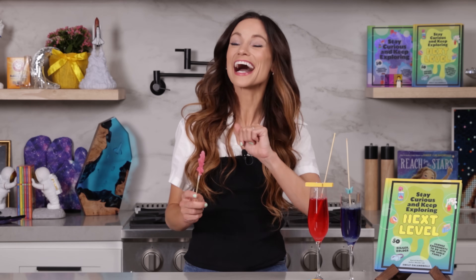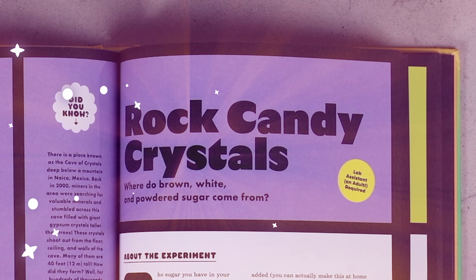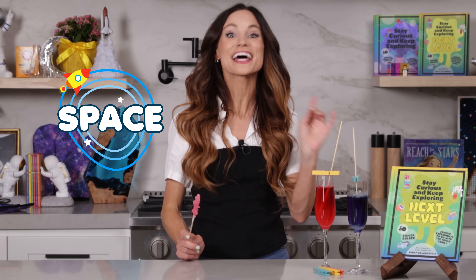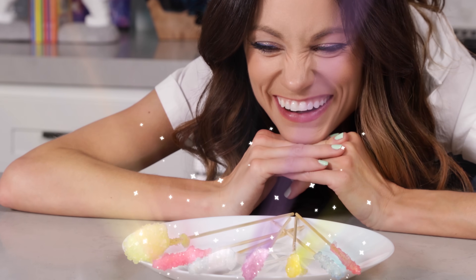Have you ever wanted to make your own rock candy? Today I am going to teach you how with my rock candy science experiment. Hi everyone, I'm Emily Calandrelli, MIT engineer and host of Emily's Wonder Lab. On my channel, we learn about all things space and science. So grab your sugar and get ready for some sweet science.